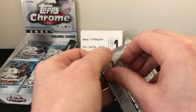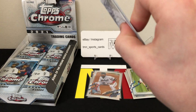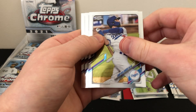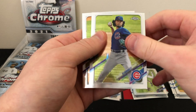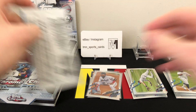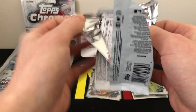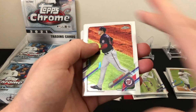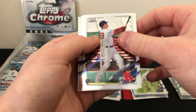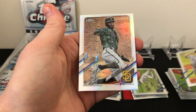Haven't seen any of our black and whites yet. Let's see if that changes. Pack five: Salvador Perez, Cody Bellinger, Yu Darvish, and Vlad Guerrero — just a base pack. That's kind of weird; usually there's at least one insert or refractor per pack from what I've seen. Pack six: Patrick Corbin, Bobby Dalbeck base rookie, Masahiro Tanaka, and a refractor of Eric Hosmer.